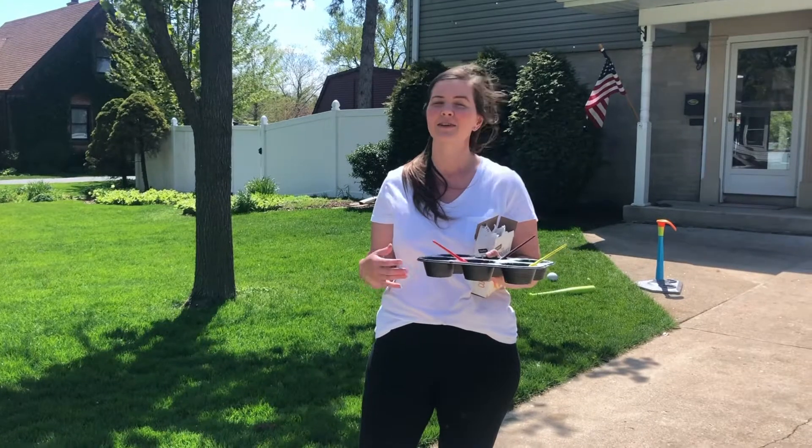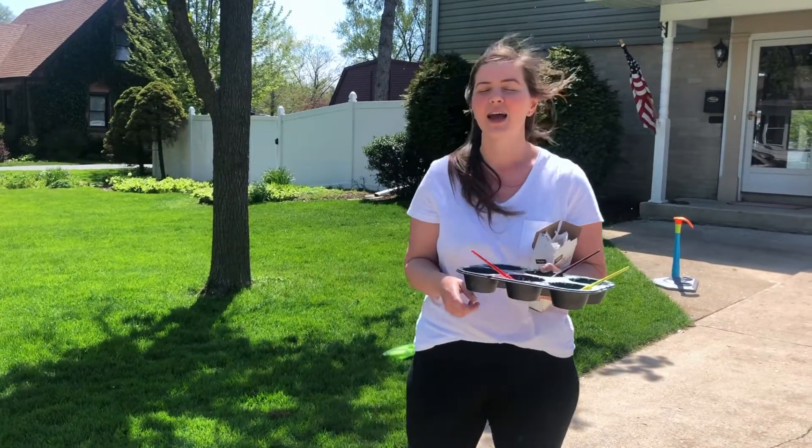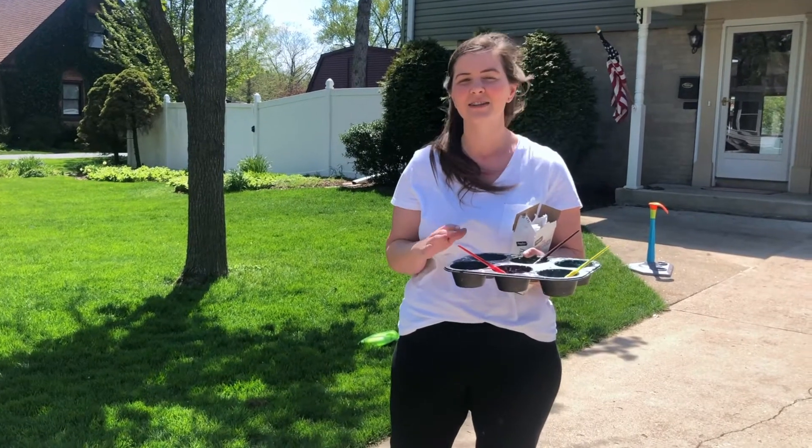I've got two daughters and a husband. My daughters are almost five — four and a half, she would tell you — and then a one-year-old. And we are spending lots of time outside doing a ton of different activities.